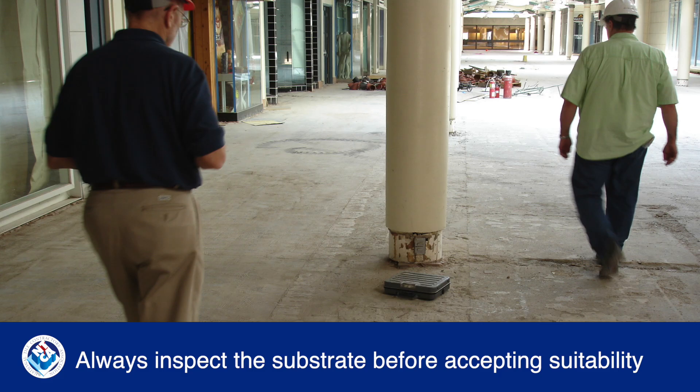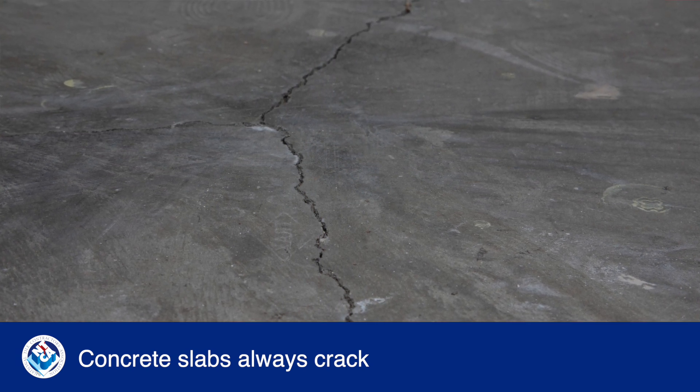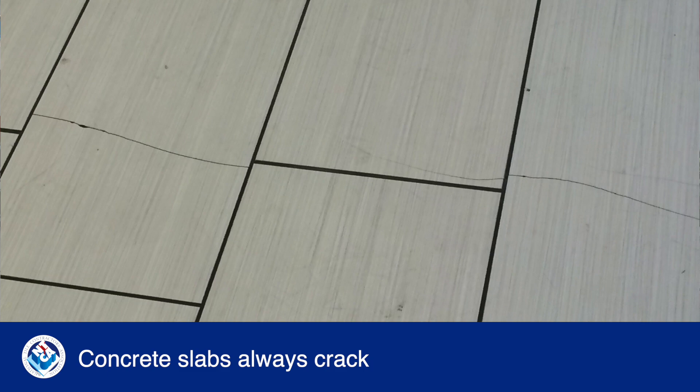As you know, the tile contractor is responsible for accepting that the substrate is suitable for tile installation. It might look okay, but if the concrete slab isn't already cracked, it will crack in the future and you don't want your tile to crack along with it.